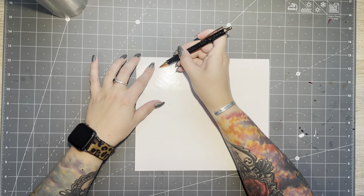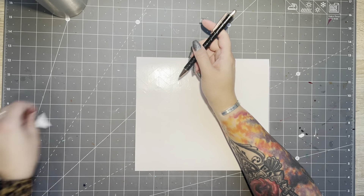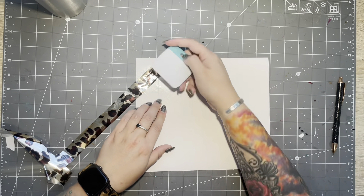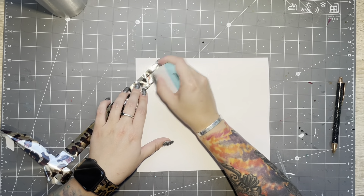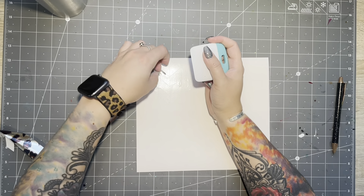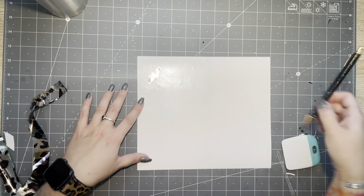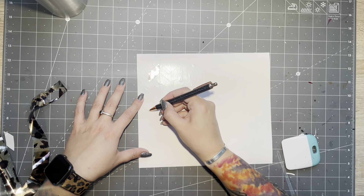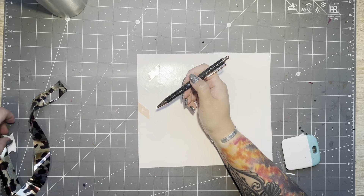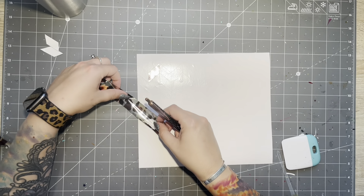I wanted the foil to be more of an accent — the glitter was going to be the primary focus on this tangram. So with my foil pieces, I'm going very sparse with each foil, kind of one of the diamond sections per column, if you want to call it that.